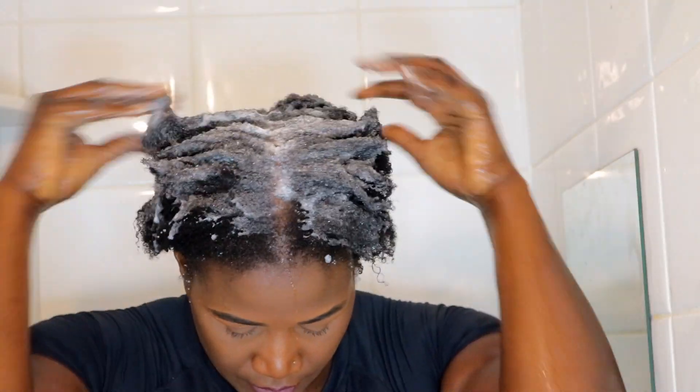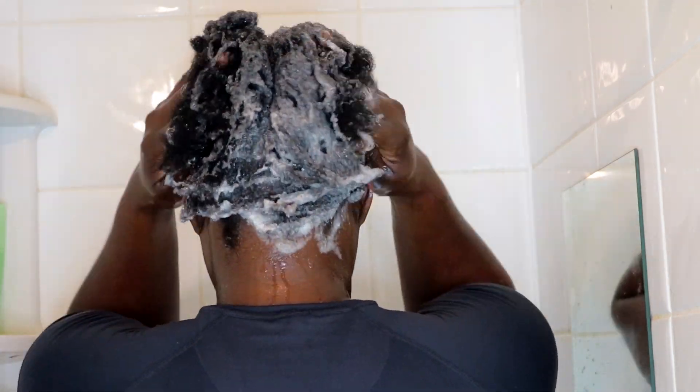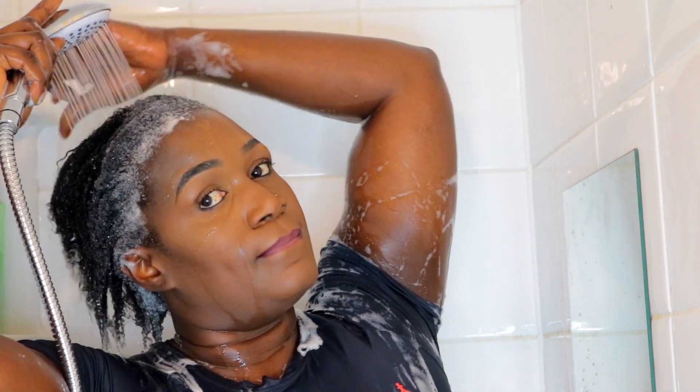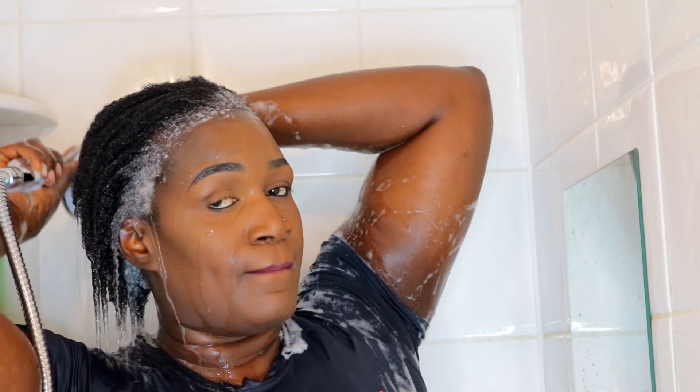I'm going to grab my contour moisturizing cream shampoo — I realized I was holding the wrong bottle, but anyhow, we move. I'm concentrating more on my roots, making sure they're nice and clean, massaging and washing all the strands because I used beeswax. I'm going to rinse and repeat this process at least twice so all the grease comes out.